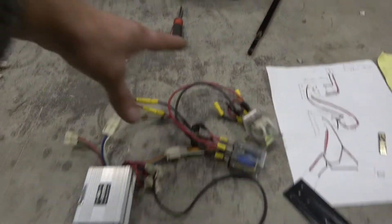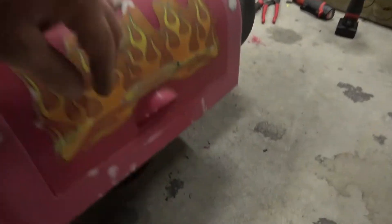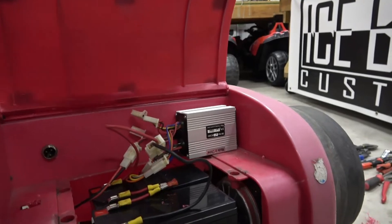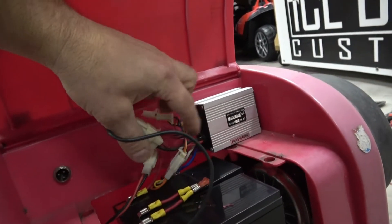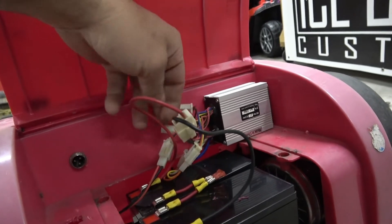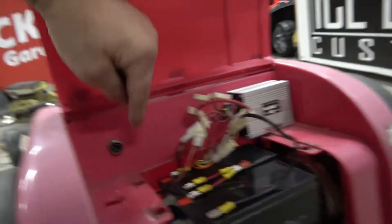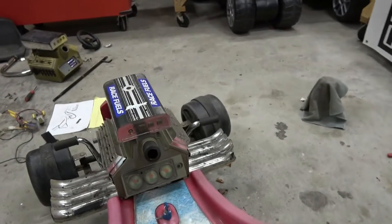See all this big spaghetti mess? This is all we got, guys. Take a look back here — we've got the controller, we've got the battery connector, we've got this switch wire that goes up to the switch, and we've got another one that goes to the foot pedal. And then we'll have one that goes to the charge port. That's it. That's all we have. How easy is that?